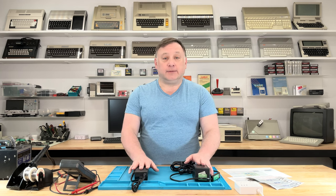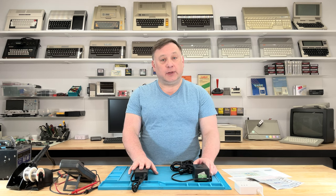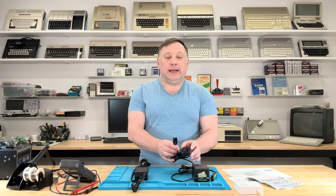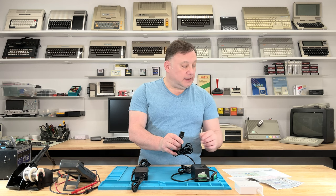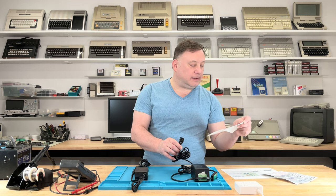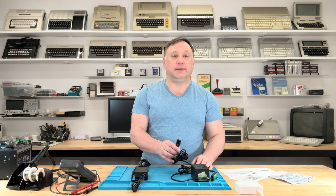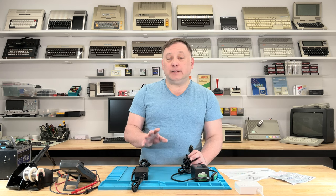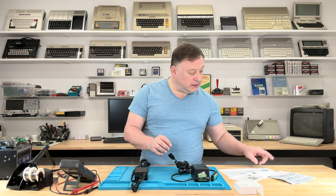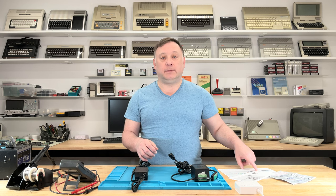This is completely different from the Ataris. For the TI-99, the original power supply with its funky connector has only AC power on it — 16-volt AC and 8-volt AC. Inside the computer itself, it converts to DC voltages: 5-volt positive, 5-volt negative, and 12-volt positive.